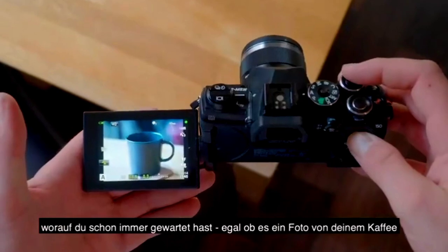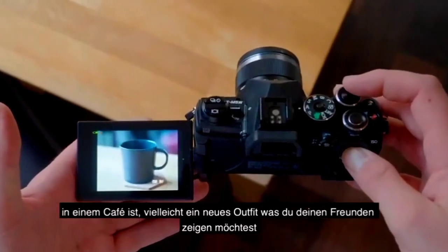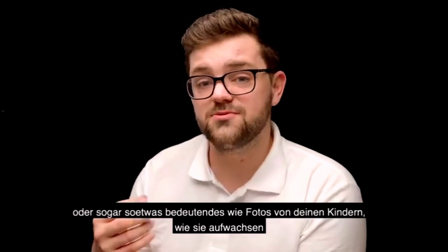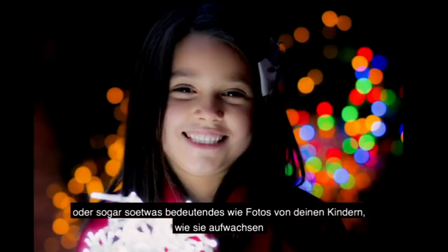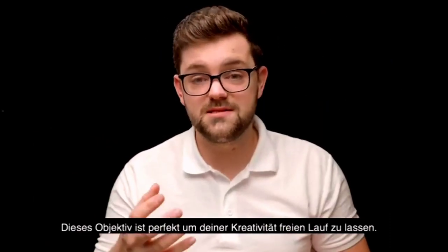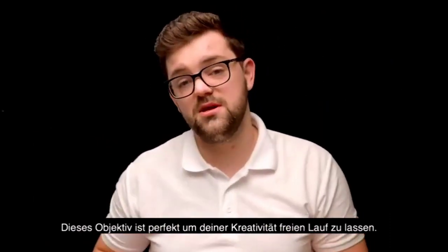Whether it be as simple as taking photographs of your coffee in the coffee shop, maybe your new outfit that you want to show your friends, or even something as crucial as taking photographs of the children growing up — no matter where you are, whether it's nature, on holiday, at home, this is the lens that is perfect for expressing your creativity.